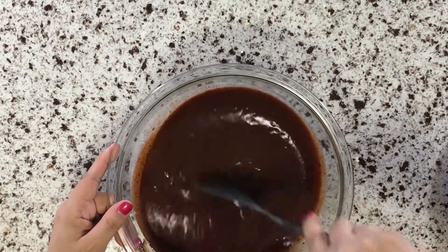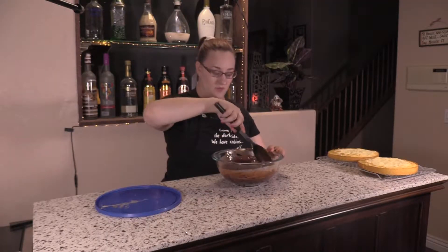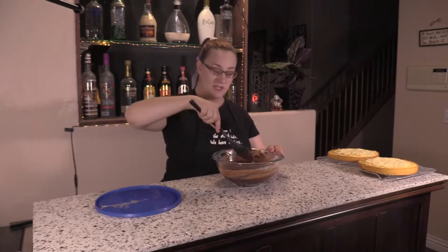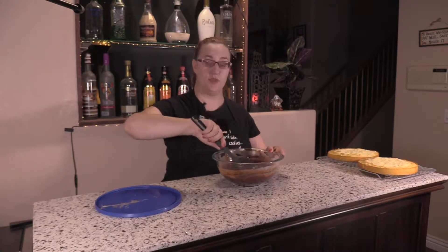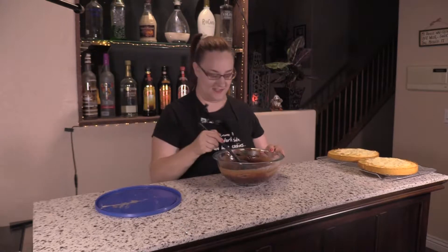Once it's nice and smooth, what you're going to want to do is let it sit for another two to three minutes just so it can thicken up a little bit before you put it on your Boston cream or whatever dessert you decide to use.